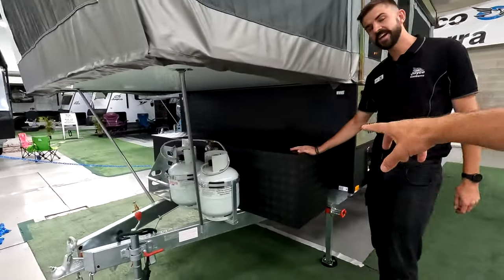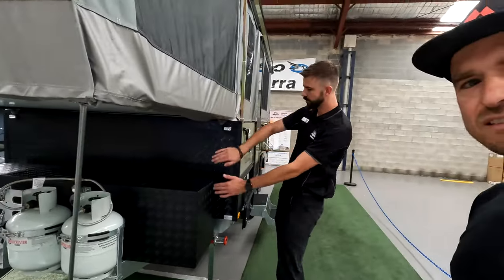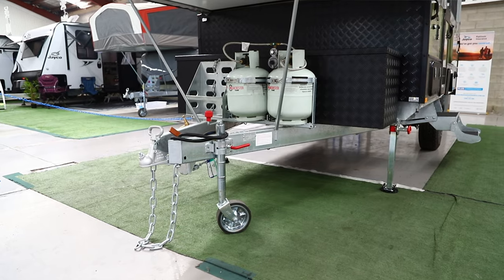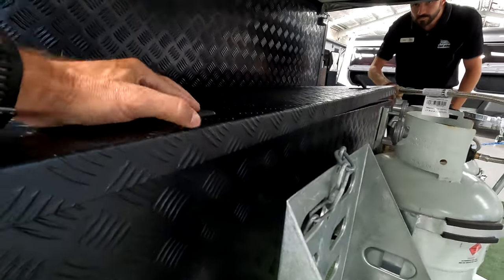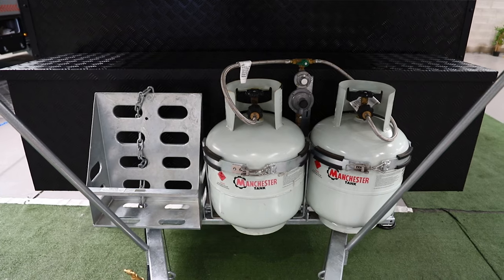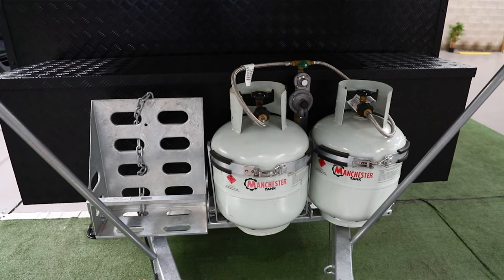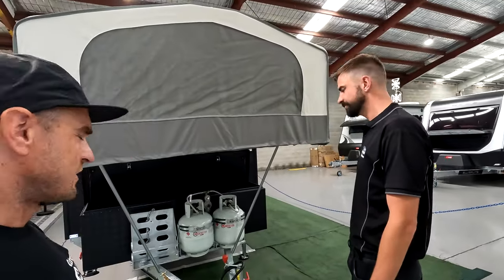Walking around to the front end — this is one of the big changes on the 2024. Previously you had the whole mold, now they've given you a nice toolbox at the front. Press the buttons and it shoots right up — gas struts. There's a heap of storage and checker plating across the whole front end, which protects from gravel spray on dirt roads and outback tracks.